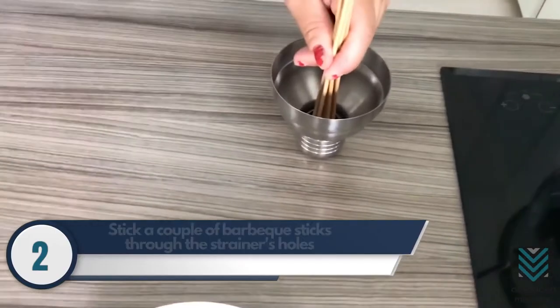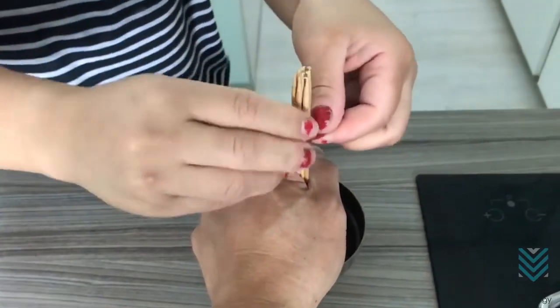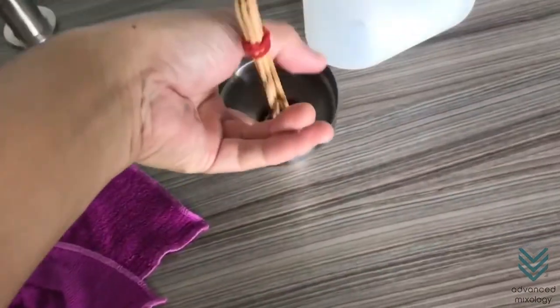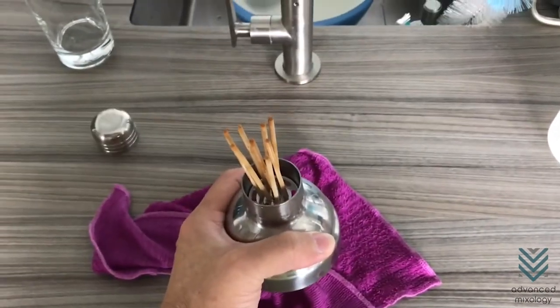Remedy Number 2. Stick a couple of barbecue sticks through the strainer's holes and tie them together with a rubber band, making sure that the smooth ends go through the holes. To protect the table from scratches or marks, place a cloth or towel. Lift the strainer and pound the sticks against the table until you hear a popping sound. This indicates that the cap is already separated.